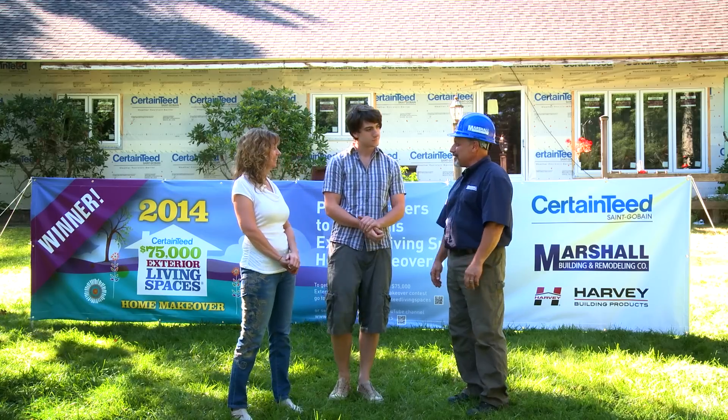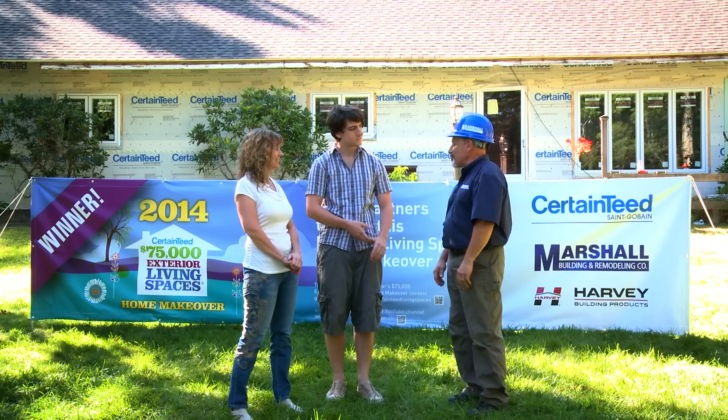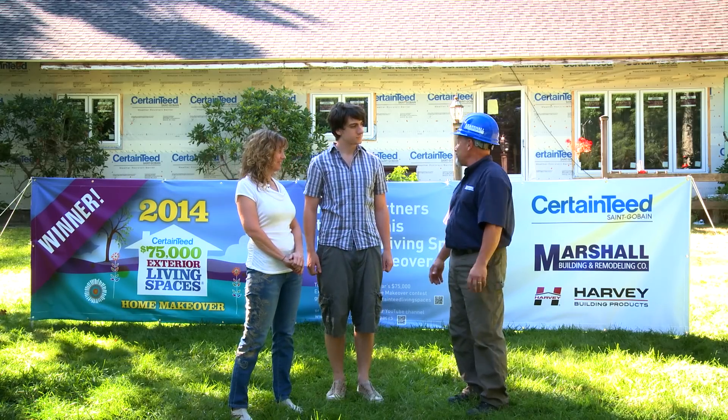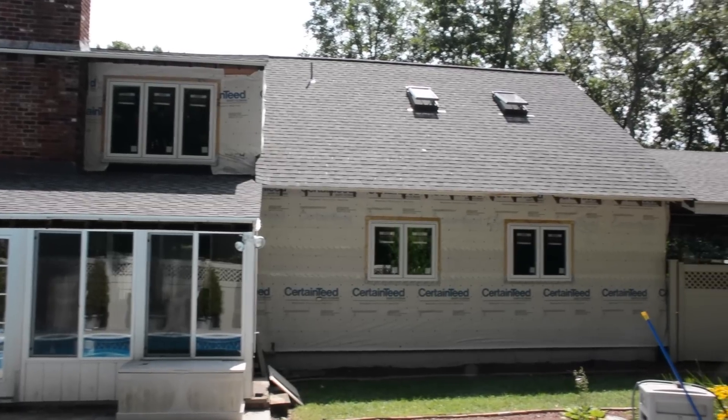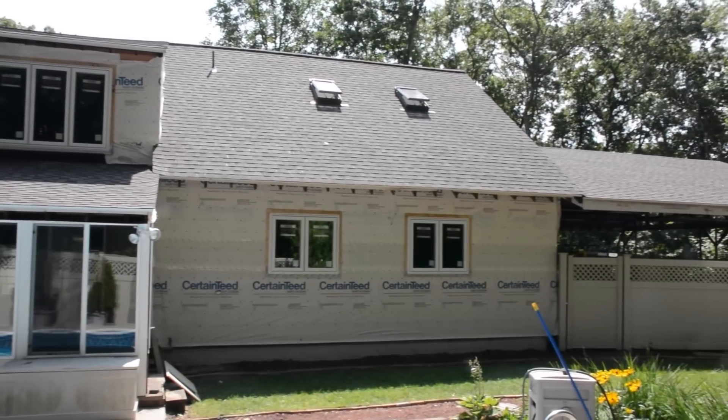Congratulations on winning the home makeover! I'm here today to give you an idea of what we're going to be doing and the products from CertainTeed that we're going to be putting on your house. Thank you very much — we're very excited about it. As you can see, we've already gotten some work started here; your roof is completed.